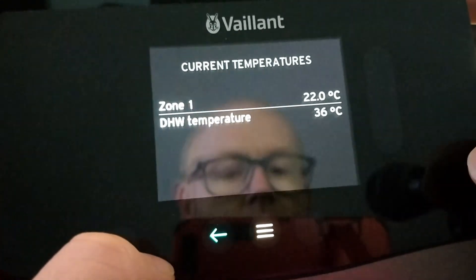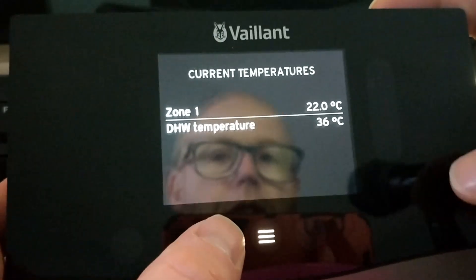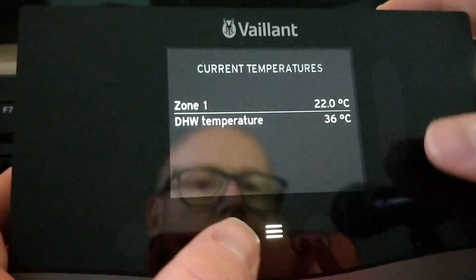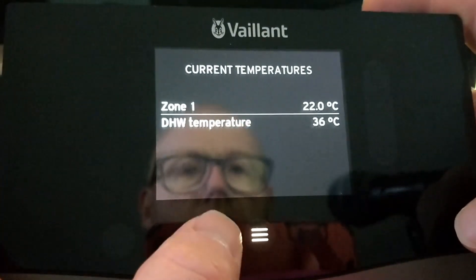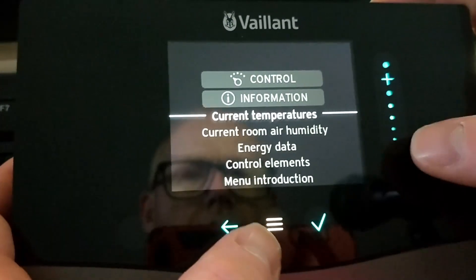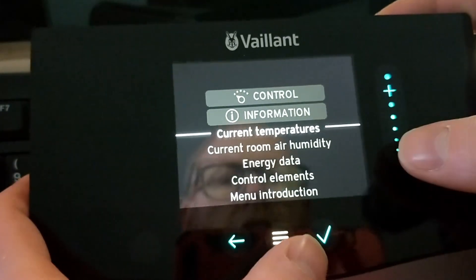It has little to no relevance on the actual hot water temperature coming out of your taps. So don't panic if it's only showing 36 degrees, because I could still get two or three hot showers out of that — the temperature at the top of my tank would be closer to 50 or 55 degrees at the moment.